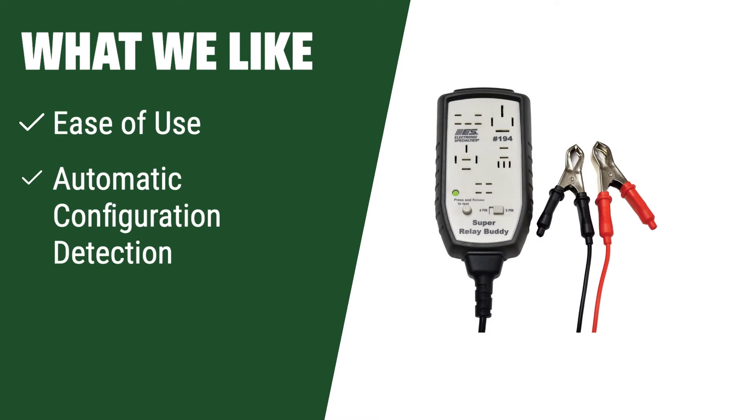What we like: The Lyle 60150 Relay Pro is a straightforward tester that automatically determines relay configurations without the need for specific adapters. If you prefer a user-friendly tester that can quickly and easily test most 12- and 24-volt relays without any hassle, the Lyle 60150 Relay Pro is the ideal choice for you.